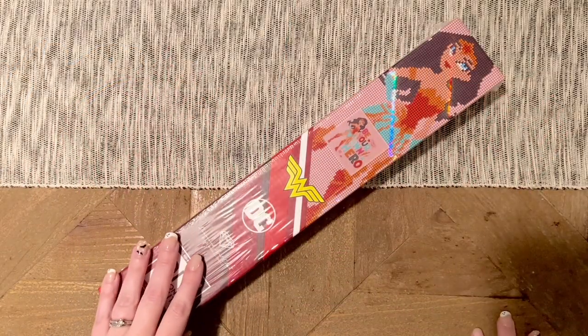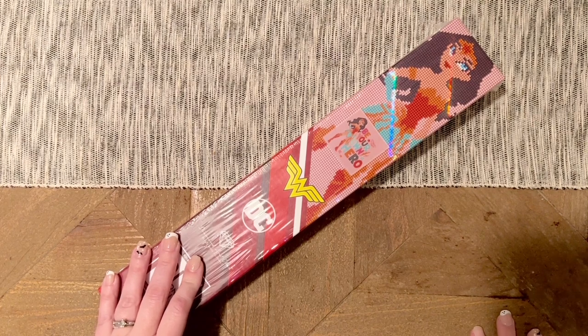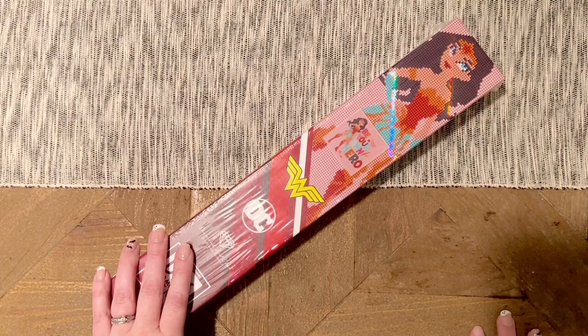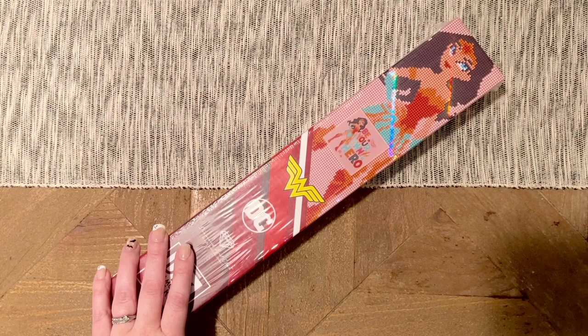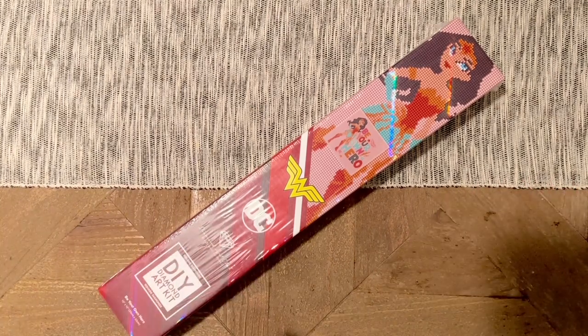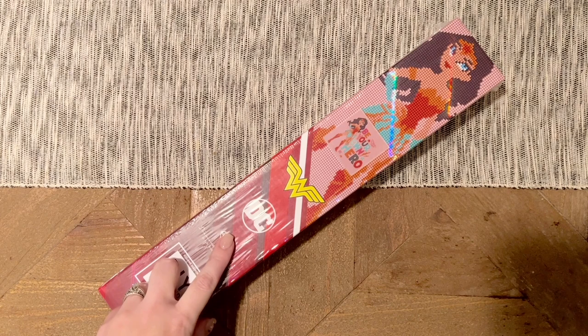Hello my friends, welcome back to my channel Diamonds and Washi. My name is Katie, and if you are new here, hi, welcome — I hope you'll consider subscribing. If you are back, welcome back! Today I am here with a special sneak peek unboxing for a midweek release from Diamond Art Club. This is part of their partnership with Warner Brothers, specifically with DC Comics.